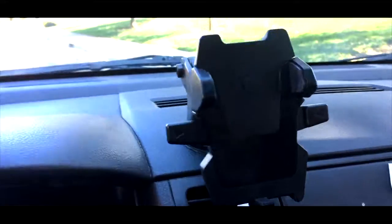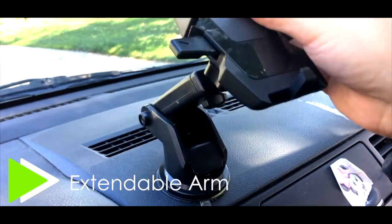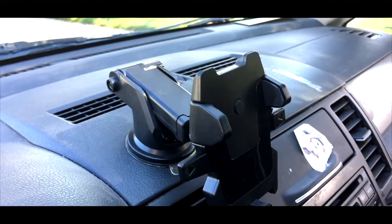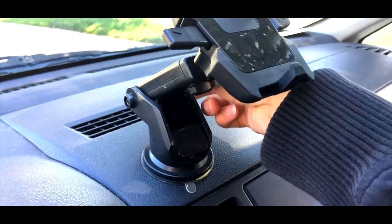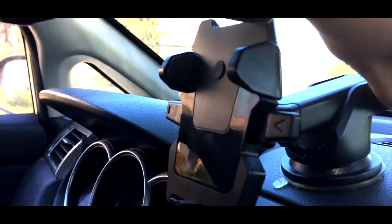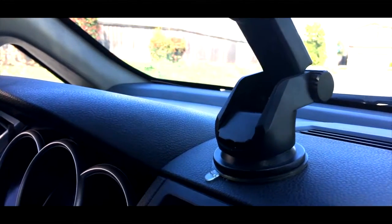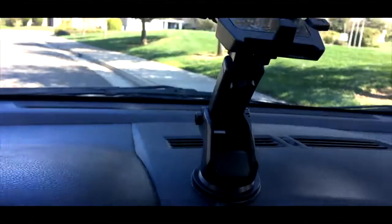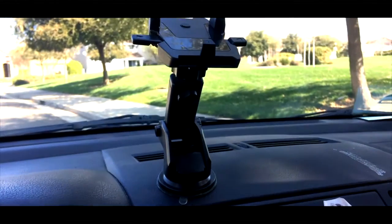What I recently discovered was that this arm — I already knew it could extend up and down, but I didn't know exactly how it worked. I've been using this for over a year. What I found out the other day is that on the back side there's a little knob where you can tighten it. You can bring it up, tighten it, and it will stay. I've done that and had my phone in there without it falling down. It's just absolutely amazing.